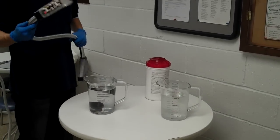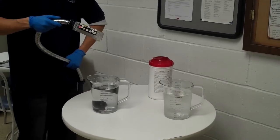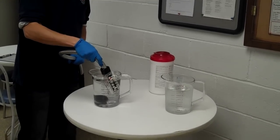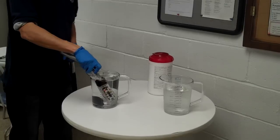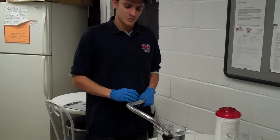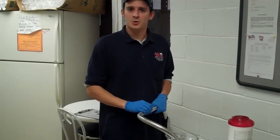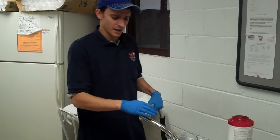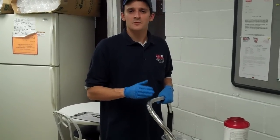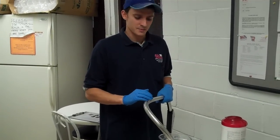Then you're going to want to take the gun and the nozzle and immerse them completely into a sanitizing solution. Any FDA-approved sanitizing solution should work fine. In this particular case, I'm using a chlorine-based solution, 100 parts per million. With any of the sanitizers, you don't want to let the gun sit in there for over two minutes — it will cause permanent damage to the gun.